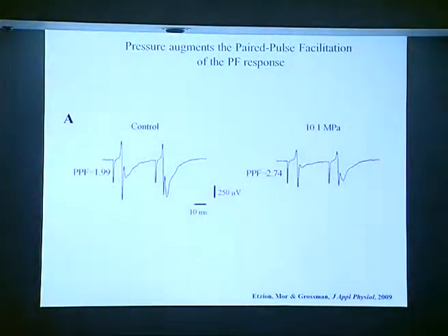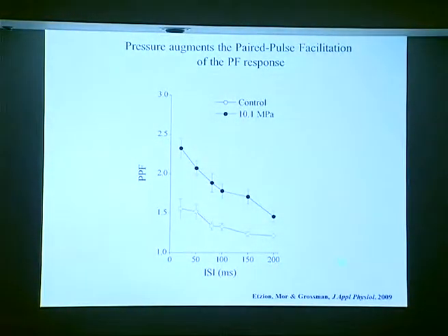The last thing we worked on was paired-pulse facilitation, as was studied at the neuromuscular junction. There is depression of the postsynaptic potential at pressure, but the paired-pulse facilitation is increased at high pressure — this was seen at all inter-spike intervals we checked. The augmentation of paired-pulse facilitation at high pressure looks rather similar in many properties to what has been shown in invertebrate synapses.